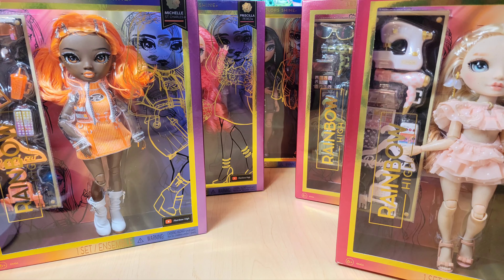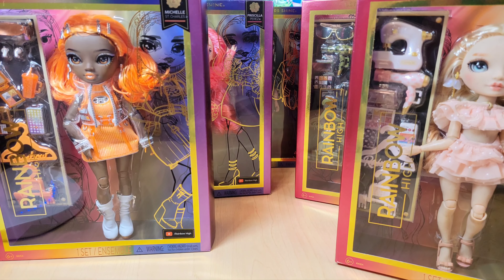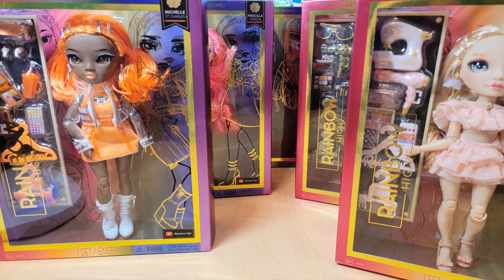Today we're looking at Rainbow High Series 5. All the girlies are here. I'm sorry Aiden, your doll isn't very good so I didn't order you. I ordered these all on Amazon — they came the next day. It was easy peasy. They look pretty good. I'm so excited everybody, we've been waiting for these Rainbow High Series 5 dolls for quite a while. They just came all of a sudden and it was so easy to get them. So today we're going to unbox all of them, show you all the girlies and talk about them.